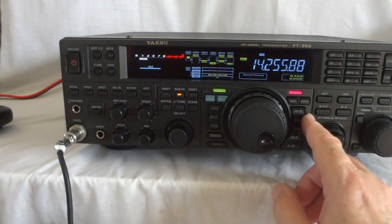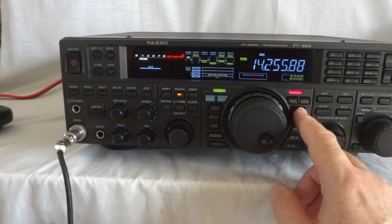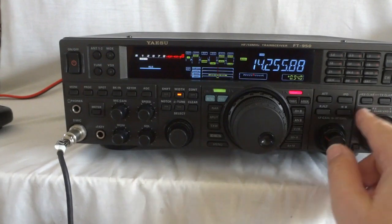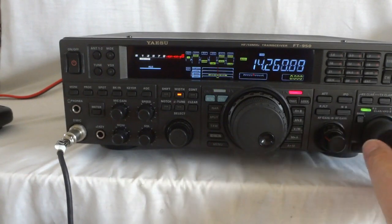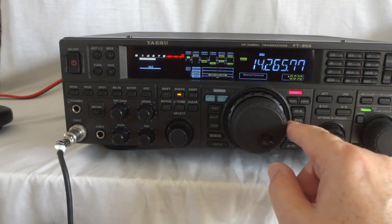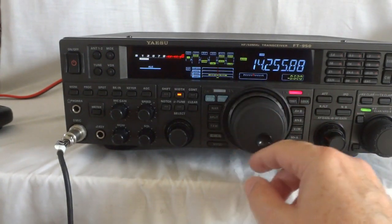Menu — I showed you that. This is the A and B VFOs. You can copy A to B — A equals B. You can select the B VFO here, then manipulate it on this dial.